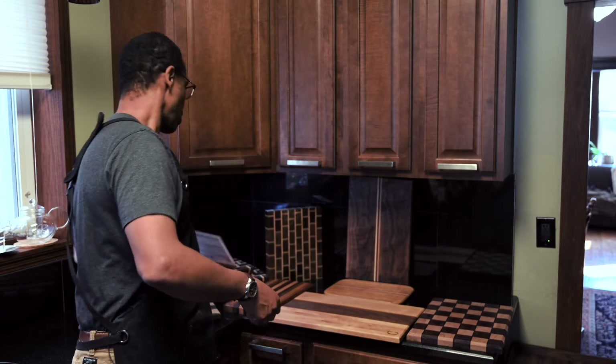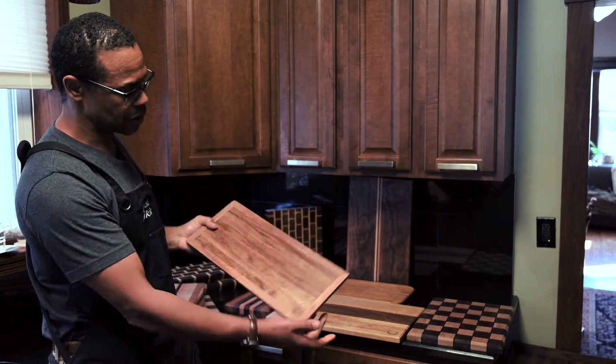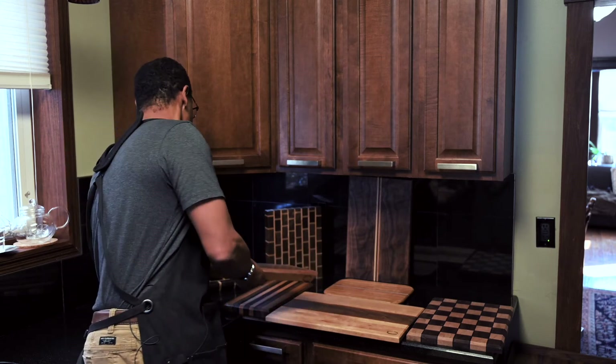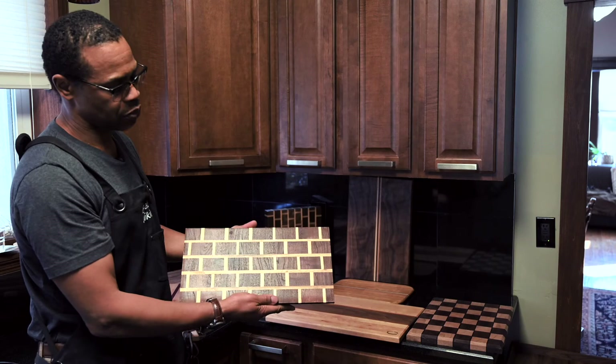I'm also featuring several more boards. I'm not going to sell you the one that's mine, but these are brand new boards. This is a mahogany — nice grain. And also featured is what we call the brick board.